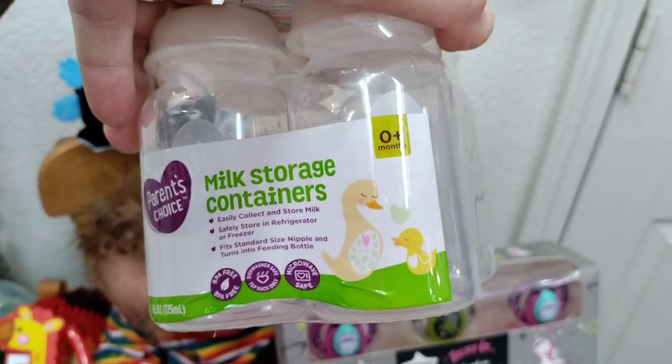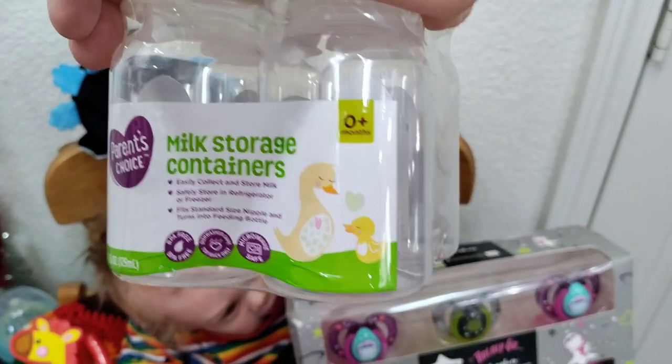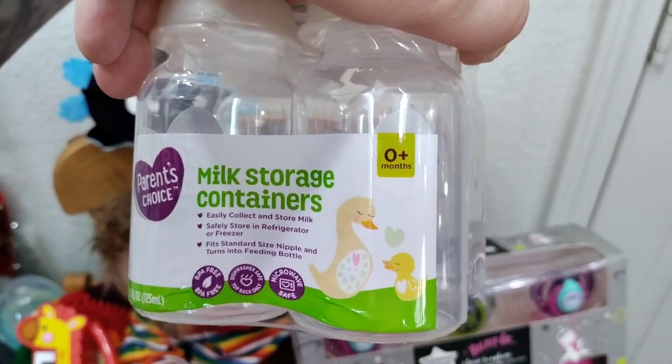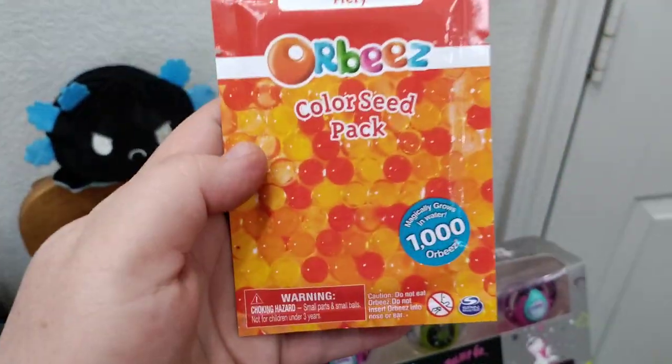I did get a different style of bottle for this style of fish eggs. They're actually going to be in these milk storage containers — I got nipples for them. I think these bottles are really cool looking. What I use for the eggs is Orbeez.